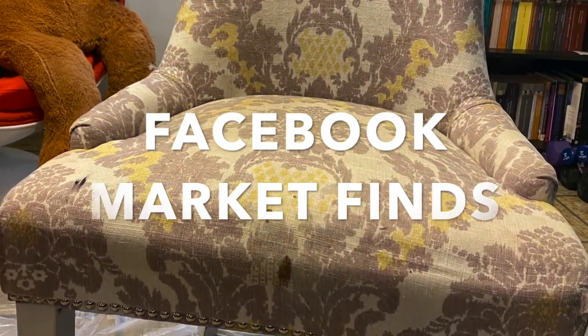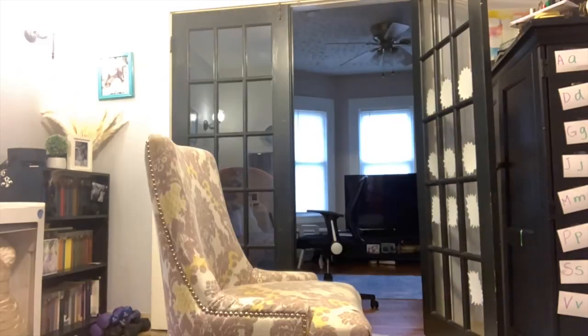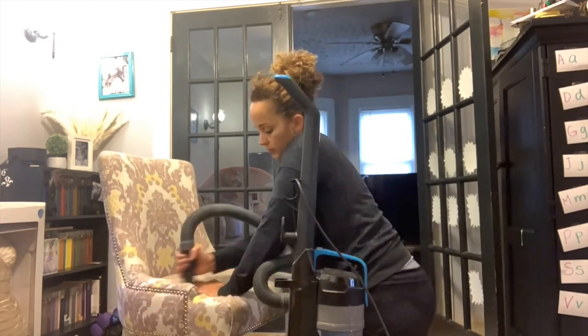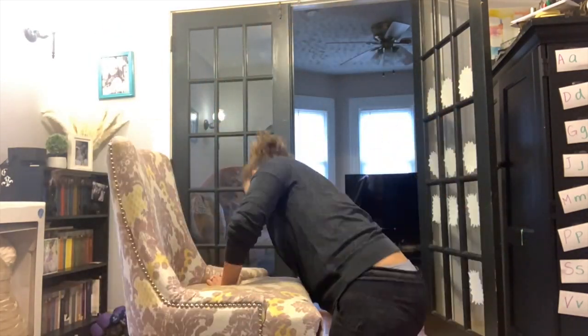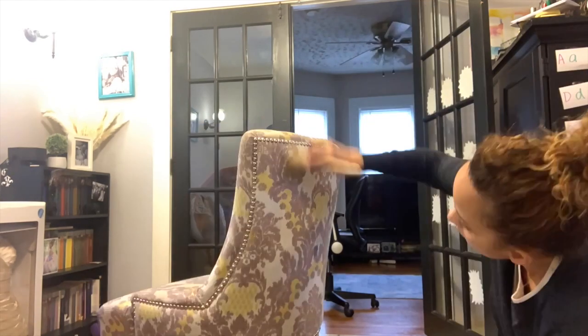I found this great Facebook Marketplace find — they were giving it away for free. I brought it home because it was exactly what I was looking for. The people who had it before had cats, so it had a lot of cat hair, but it didn't stink at all. It was actually in very good shape, but there were a few stains I could not get out.